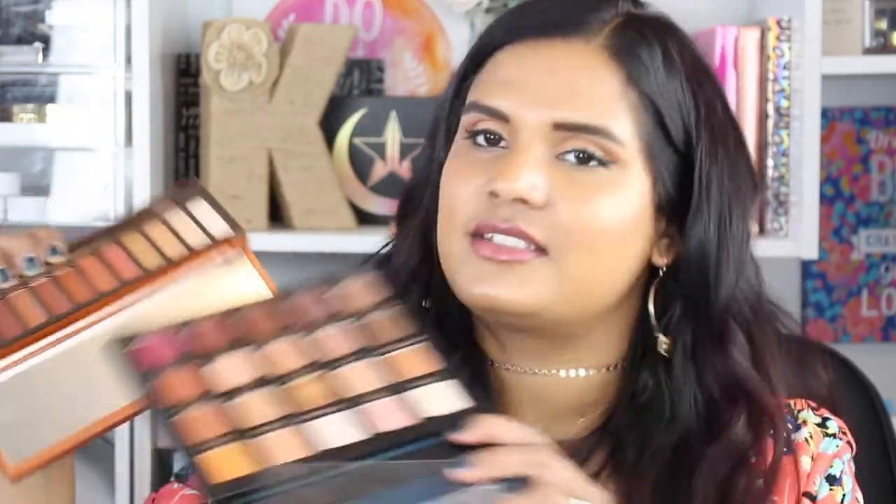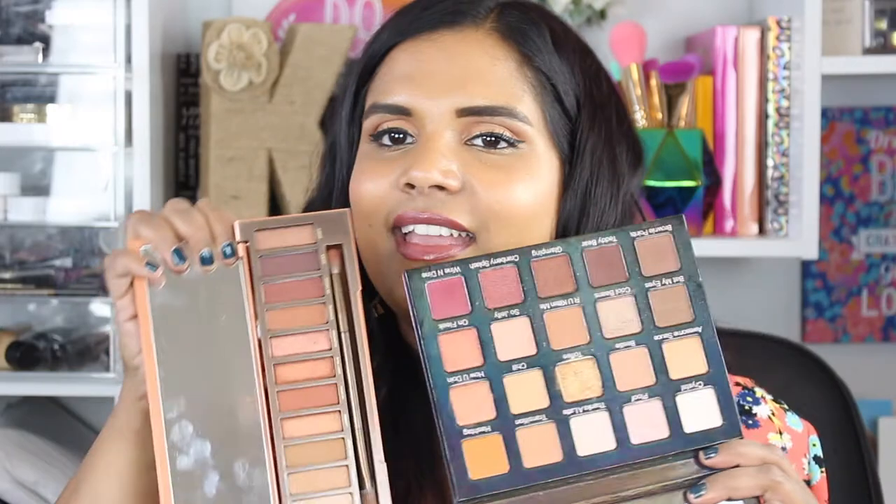Urban Decay did manage to create something unique. The only other palette very similar to this is the Violet Voss Holy Grail palette. I love the consistency of the Holy Grail shades — Violet Voss makes amazing shimmery shadows, which is what I expect when I want a shimmer to pop on my skin beautifully. The Urban Decay ones don't perform as beautifully on my lids. The Holy Grail mattes are also really beautiful, it's more affordable than the Naked Heat, and it comes with 20 shades versus Urban Decay's 12.